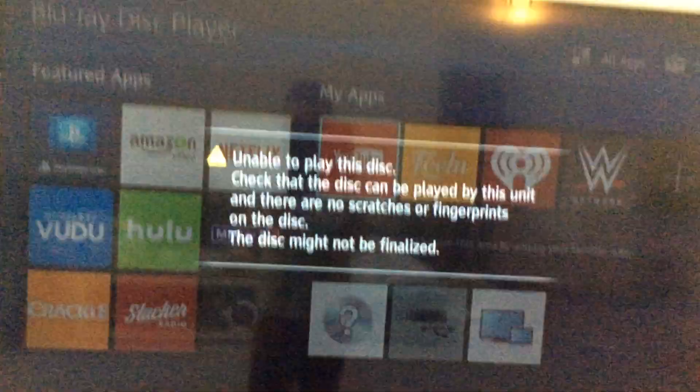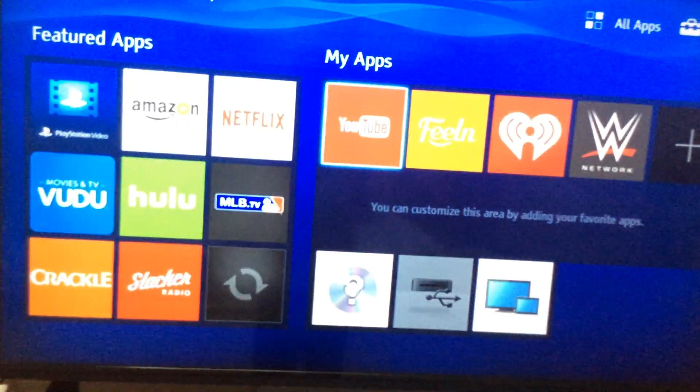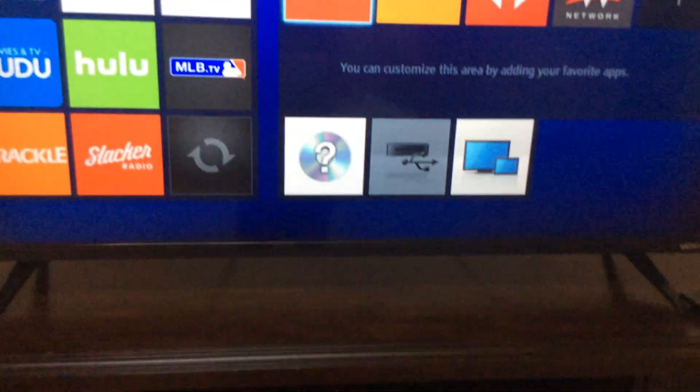And it says unable to play this disc — check that disc. Sorry, Xbox One games do not work in the Blu-ray player. Thanks for watching.